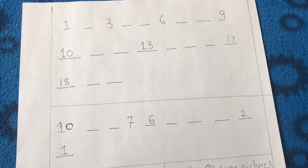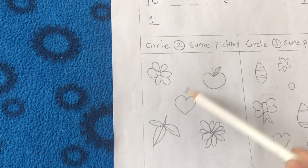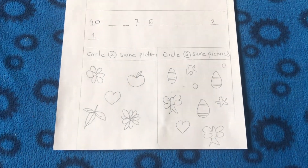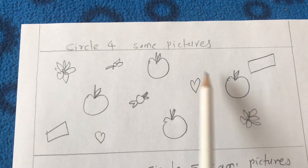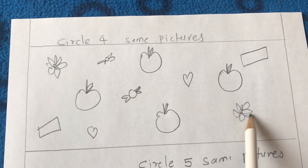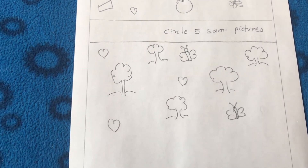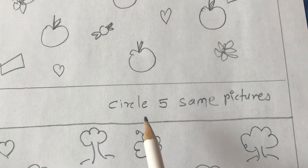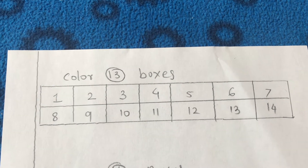On the next math worksheet I drew a mix of similar and different pictures, and kids have to find and circle a specific number of matching pictures. For example, they find four identical apples among the drawings and circle them. Then the next problem asks them to find five matching pictures. This improves their observation skills for finding similarities and differences in pictures.